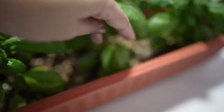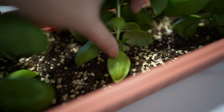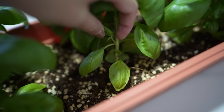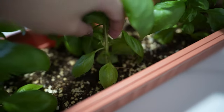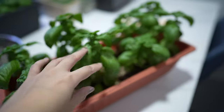I'm going to prune them after the second node of the leaf — so we have the first node here and the second one here. I'm going to cut at this one, and what's going to happen is these two little branches will grow out. They're all quite big already, so I'm going to prune them and then make a pesto sauce!